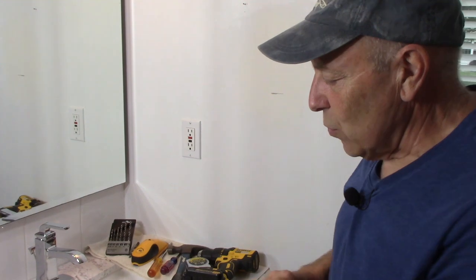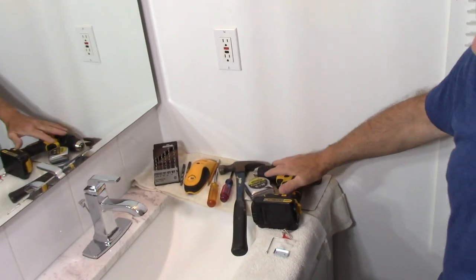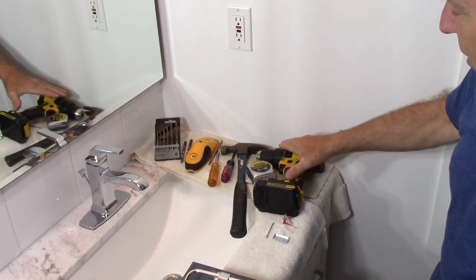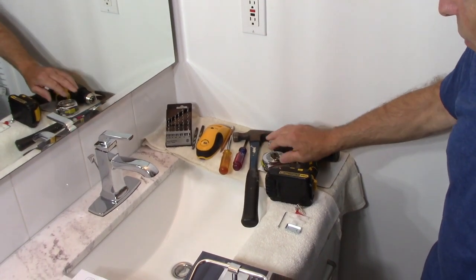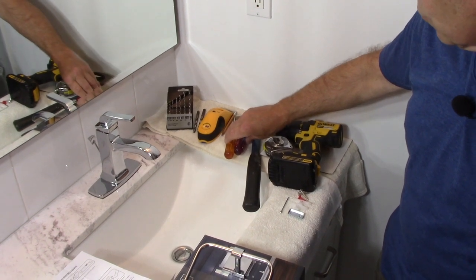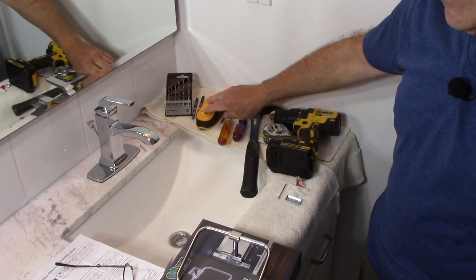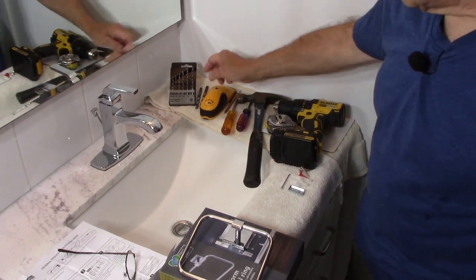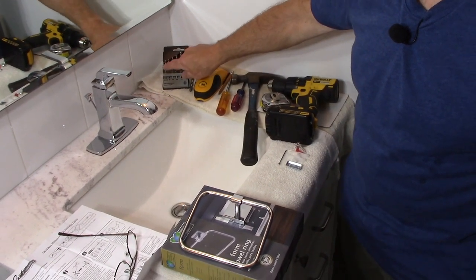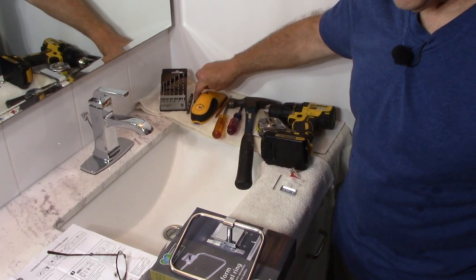Here are the tools we're going to need to get this job done. We're going to need a drill — I'm not endorsing any products, this just happens to be the one I'm using. We need a drill, a ruler to measure, a hammer, a couple of screwdrivers, a pencil to put marks on the wall, a stud finder, and an assortment of drill bits. We'll use a very small one first and then a 5/16 drill bit.